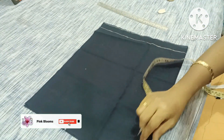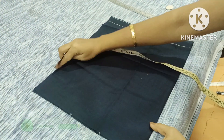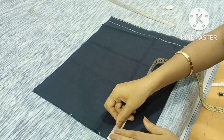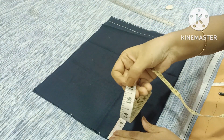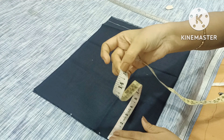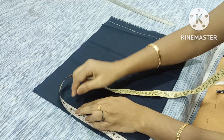We will take the front part and back part — the front and back parts — then the folded side and the folded side. The length is 16 inches, and 15 inches will be extra. This is the shoulder, which is 7 inches.